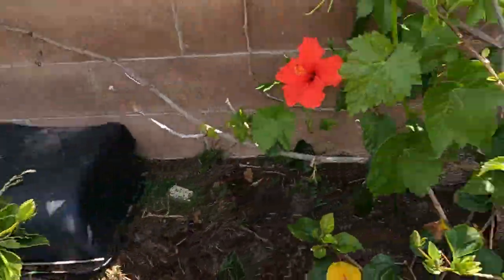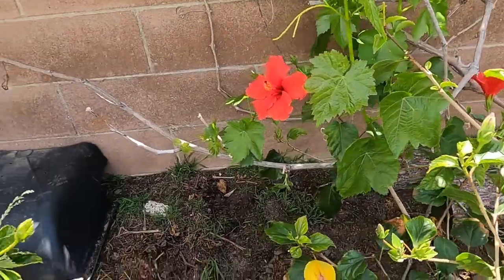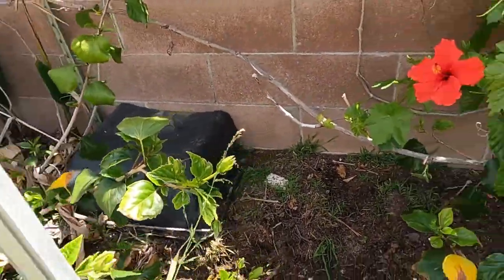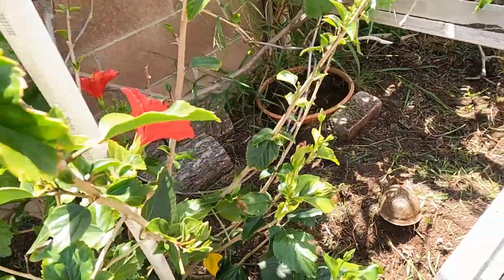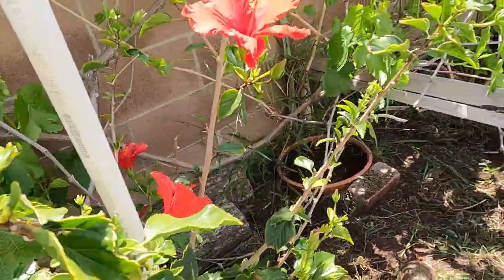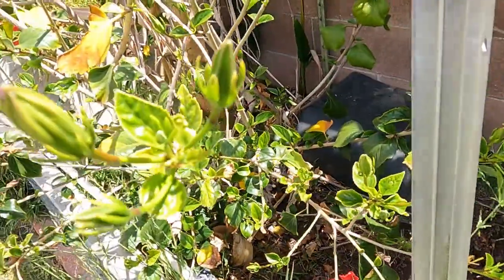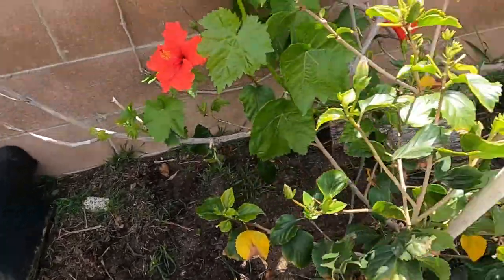We pretty much got all the weeds out. What I'm gonna do now is lay some soil down in the patches that need it and reset all these water dishes. Also did a head count on all our box turtles — one, two, three, four, five, six — all six of them are doing well. Thanks for joining me on the quick vid, guys.